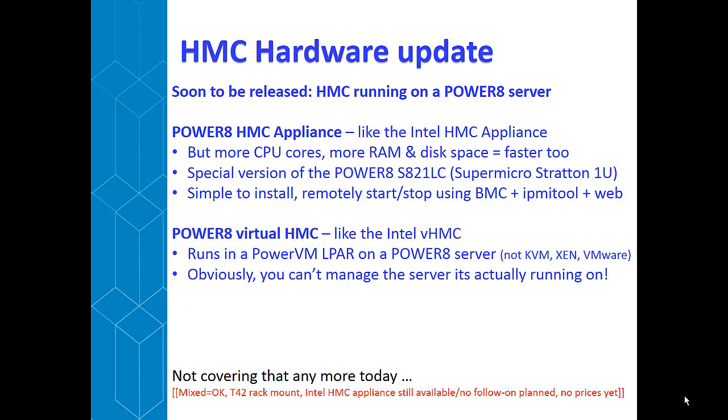The Intel HMC appliance is still going to be available for quite a long time. I haven't seen a follow-on, and I think we'll be encouraging everybody — if you buy a new HMC, buy the Power 8 HMC. I haven't seen any hard prices, but I'm told it will be roughly about the same. So there'll be no question of whether you want a slow Intel or a fast Power one — you just go for the fast Power one.